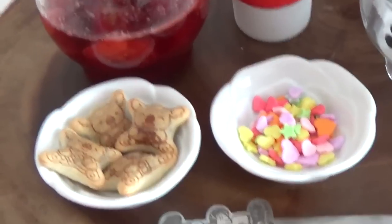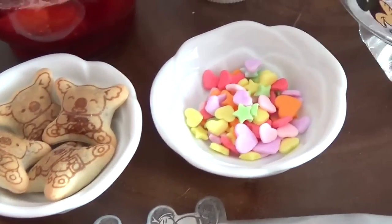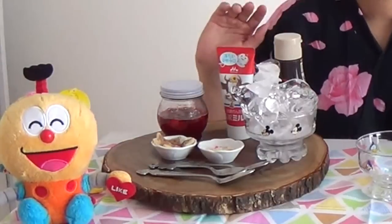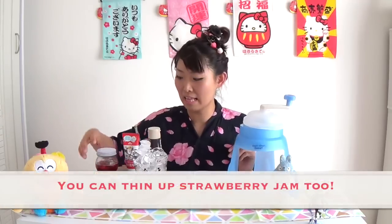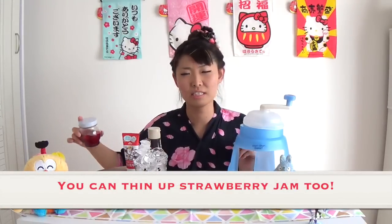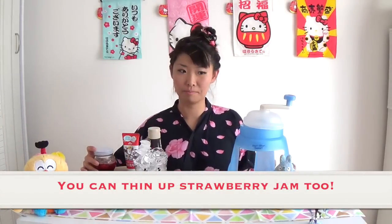I prepared some toppings like koala bear cookies and sprinkles. But basically, all you need is ice, condensed milk, and homemade strawberry sauce. You can use some strawberry jam too. So, let's get started!